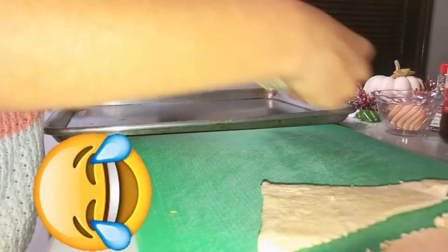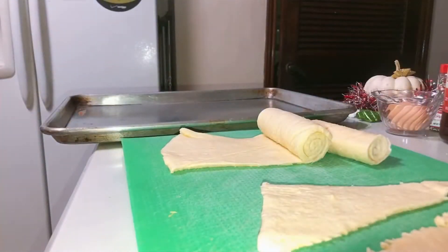I was having so much fun. I'm not really a baker, so don't make fun!